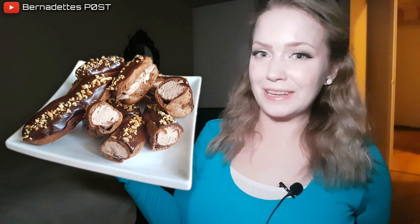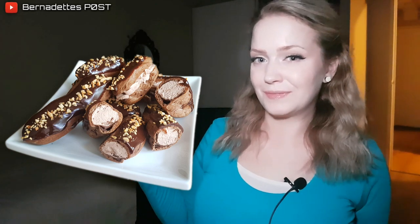Welcome to Bernadette's Post and today I'll be showing how I created chocolate hazelnut eclairs. So stay tuned.